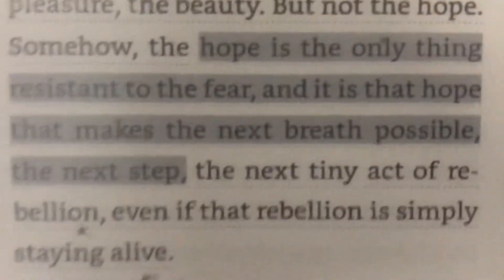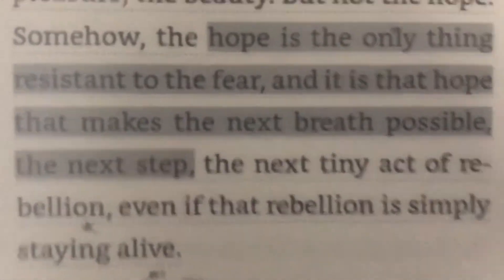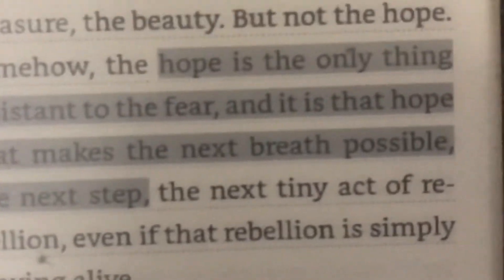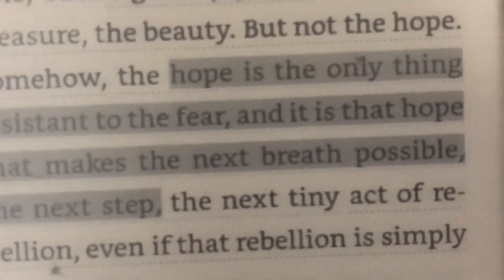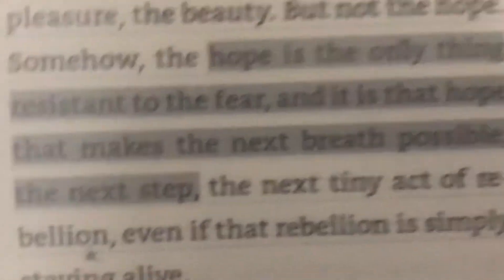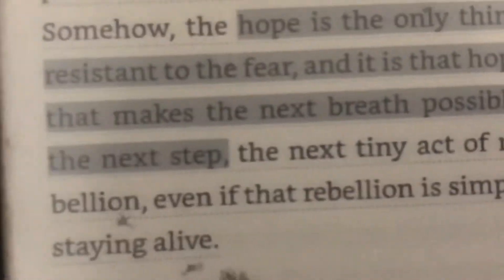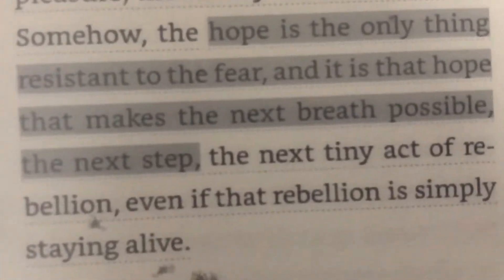I'm scared of it in my own life. When there is Covid, there is danger in the day, then suddenly there is hope — maybe we will escape. There is hope, so it is a mixture of hope and fear. Hope is the only thing resistant to the fear.